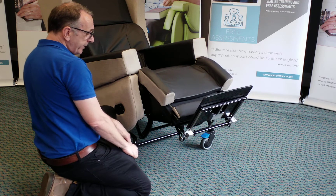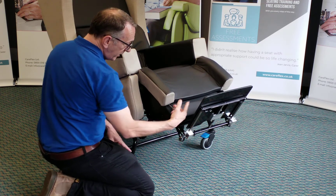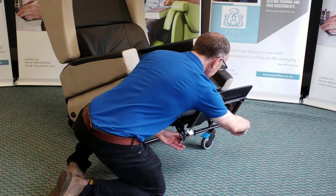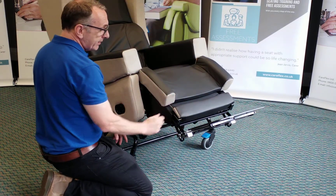The foot plate is also angle adjustable. There's a little wheel on either side of the leg rest. If I pull that wheel out, you'll see I can increase or decrease the angle at the ankle.